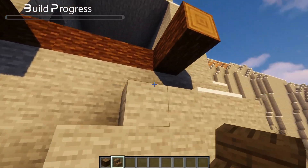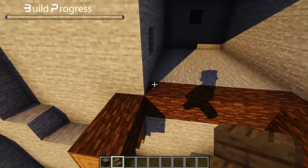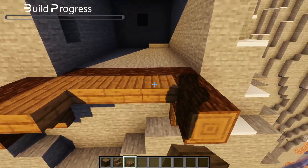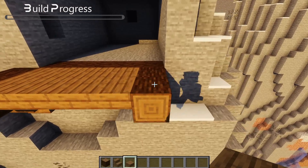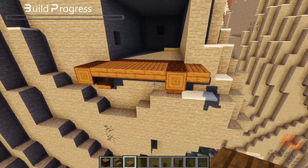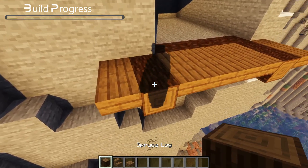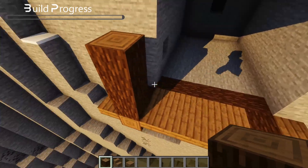These are going to hold the main body of the house. Also put some slabs in the gaps, and also one block out. Then go up by four blocks and then connect it to the cliff side.